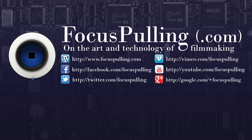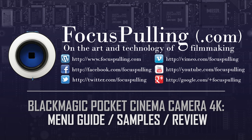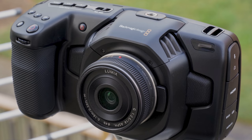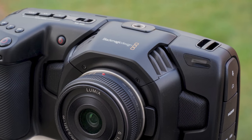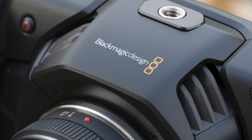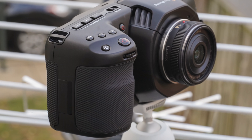Hey, it's Paul at focuspulling.com. This video has been a long time coming — for as long as we've been waiting for the Blackmagic Pocket Cinema Camera 4K to arrive. Now that I've been using it for about a week, I've thrown together this complete guide to every feature and every menu item. All the specs have been discussed ad nauseam in the months leading up to its release, so I'll be spending most of the time going into the nitty-gritty of how to actually use the thing.